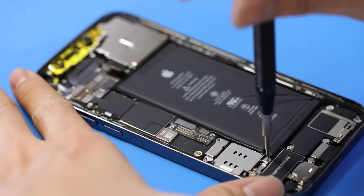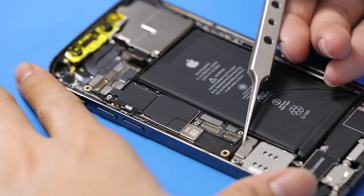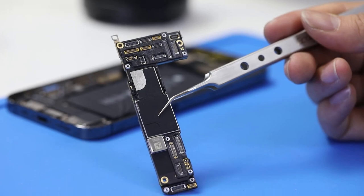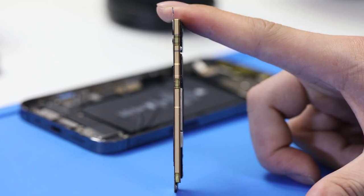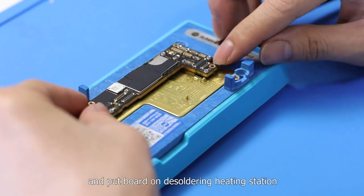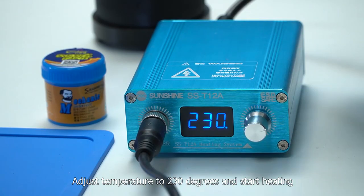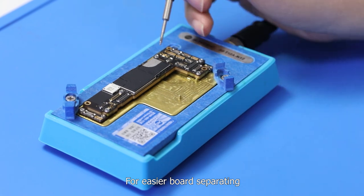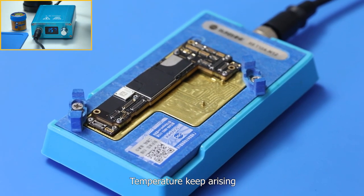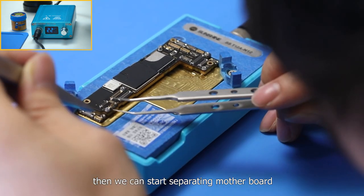Let's place the two layer boards on the soldering heating station. Lock the board and turn on the heating station. Adjust the temperature to 230 degrees and start heating. For easier board separating, we bolt a screw on the AP board in advance. Temperatures keep rising — wait for three minutes after temperature rises to 230 degrees, then we can start separating the motherboard.